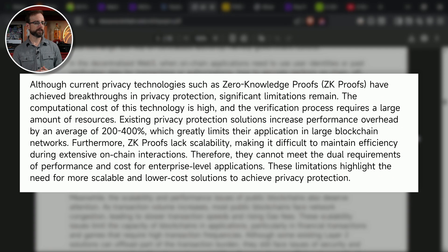Although current privacy technologies such as zero-knowledge proofs have achieved breakthroughs in privacy protection, significant limitations remain. The computational cost is high, and the verification process requires a large amount of resources. Existing privacy protection solutions increase performance overhead by an average of 200 to 400%, which greatly limits their application in large blockchain networks. Furthermore, ZK proofs lack scalability, making it difficult to maintain efficiency during extensive on-chain interactions.